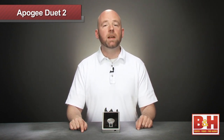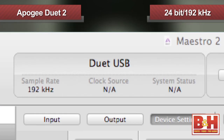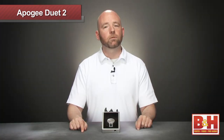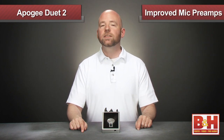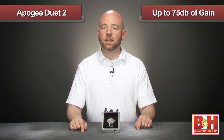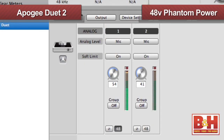A couple more improvements to mention for the Duet 2 include a sampling rate up to 24-bit 192 kHz on the redesigned converters, and improved mic preamps, still with up to 75 dB of gain. And of course the Duet 2 has optional phantom power for microphones.